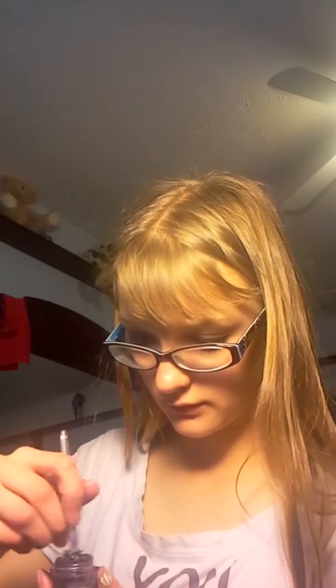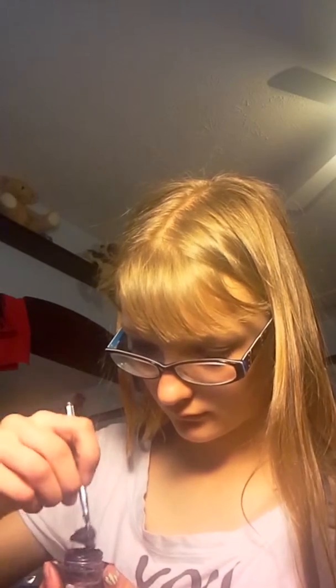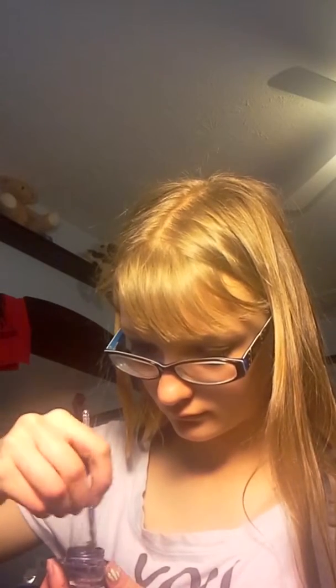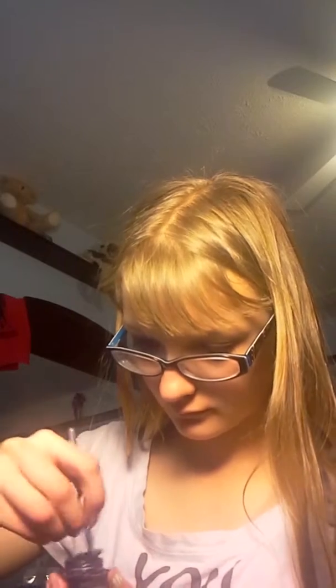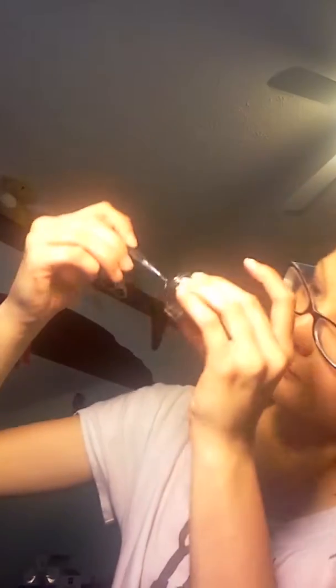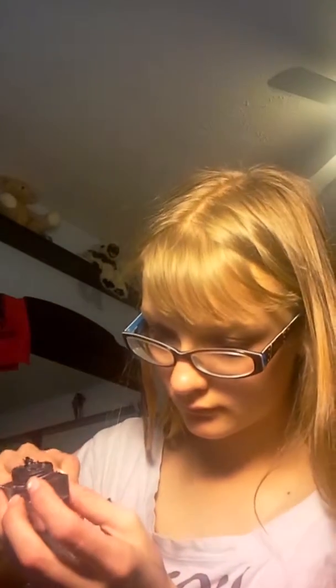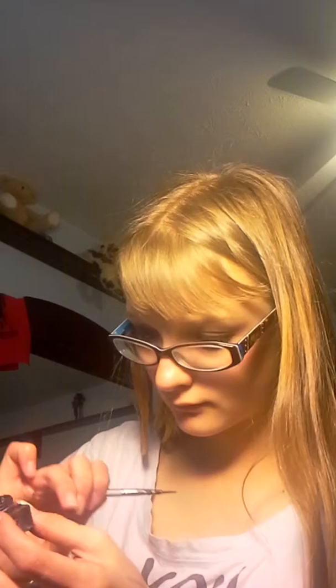Once you've done that, just take the little packet you have, or anything — even a toothpick — and just start mixing. And this is what it's supposed to look like, sort of.